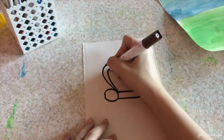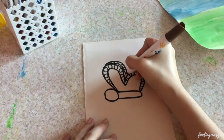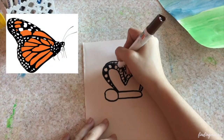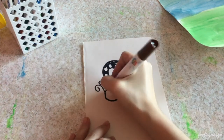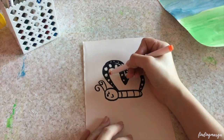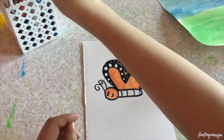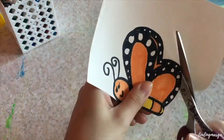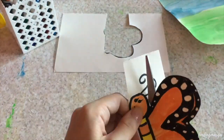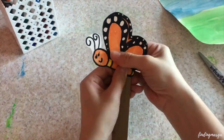Now let's make the butterfly. You can print out a printable on Google, or draw your own. I'll design my butterfly to look like a monarch butterfly because I like the color and shapes on it. To make it a puppet, you can use popsicle sticks, a pencil, a cut-out piece of cardboard, or other materials to make it stand up. Tape or glue your butterfly and make sure it's secure so it doesn't fall off when you are playing with it.